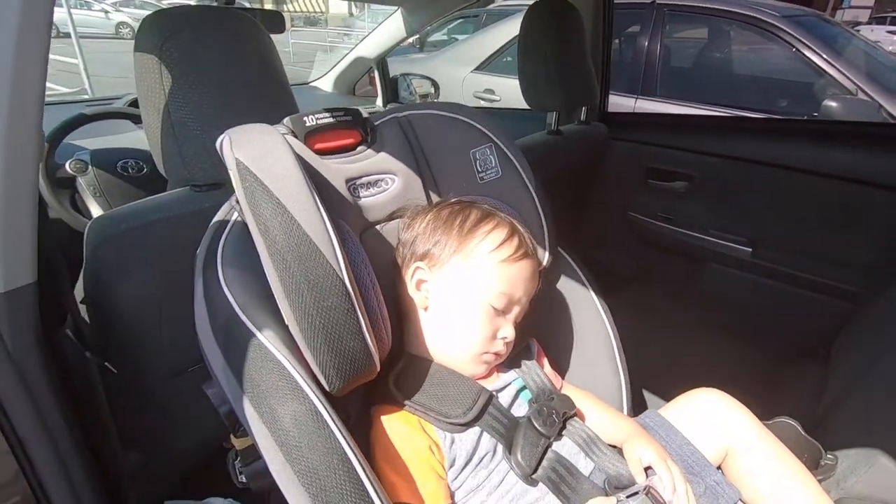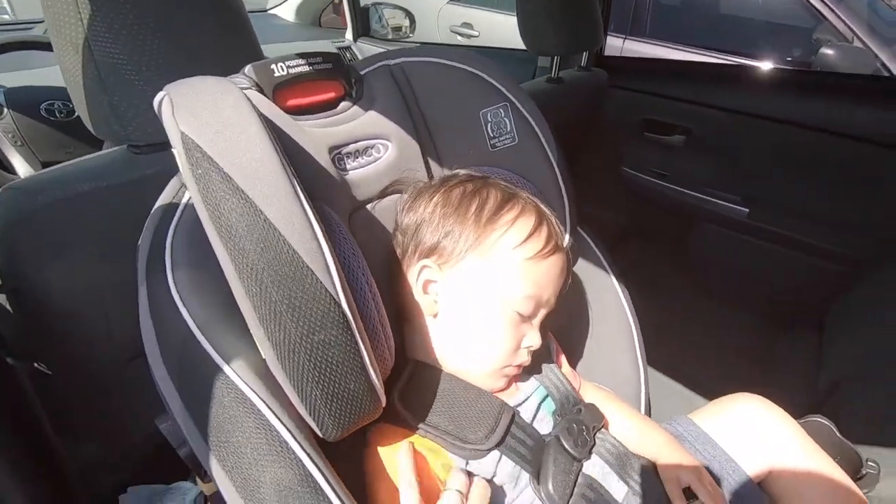I fell asleep on the 10-minute drive over here. Emerson, wake up buddy, time to go.